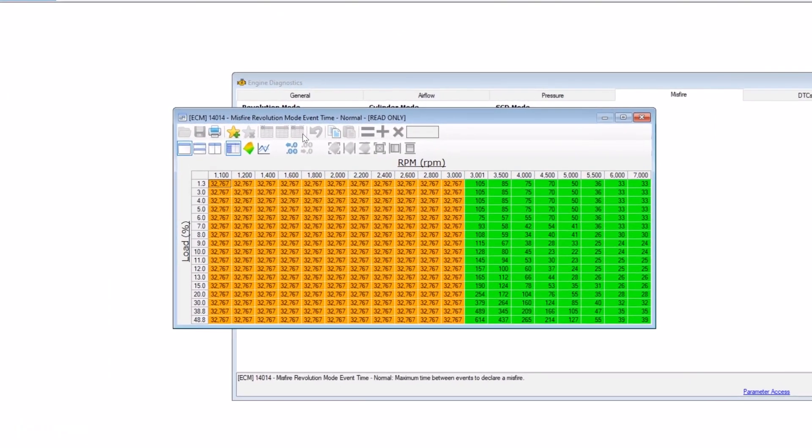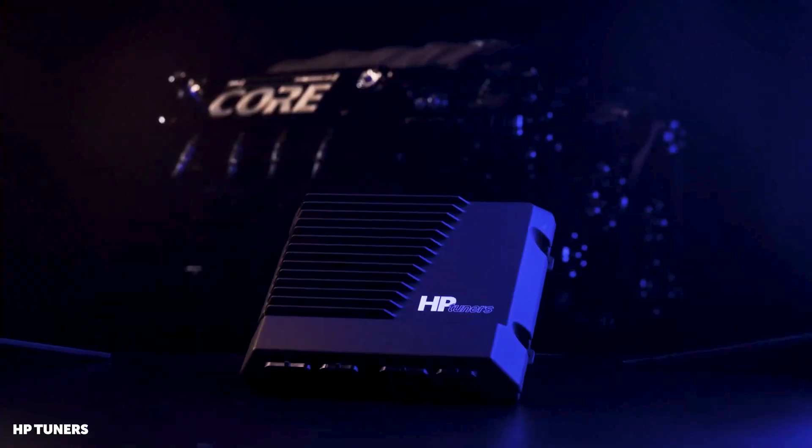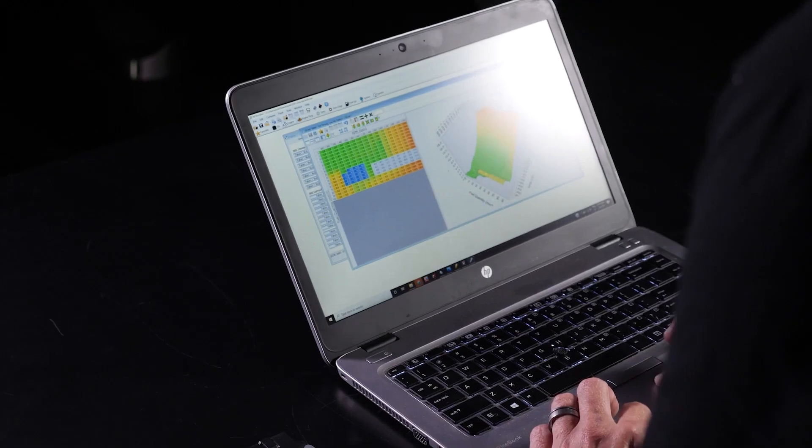In terms of the user interface, you've been developing VCM Suite for a long time and it's quite evolved, but the tables and parameters available are driven by how the ECU itself works. Have you tried to keep a look-and-feel similarity between Core and VCM Suite? With VCM Live, which is our tuning software for Core, we tried to make it similar to VCM Suite. Anybody who's used HP Tuners in the past can pick it up and roll with it — it's intuitive, the learning curve is not great. I compare it to an iPhone: if you've used an iPhone 8, you can use an iPhone 15. The icons, the navigation — all very similar between Suite and Live, but different enough and advanced enough that you can create things that weren't there in a factory ECU.